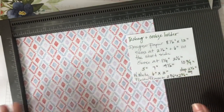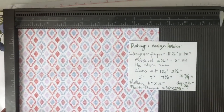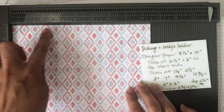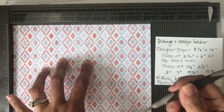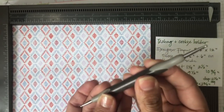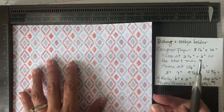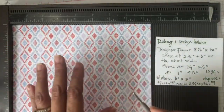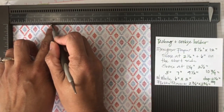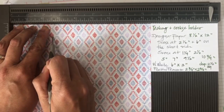I have some instructions I'll show you in a bit. The first scoring we're going to do is on the short side, which is eight and a half inches. I'm going to bring my stylus - for this paper I like using the big ball instead of the smallest one, because it protects the paper from being messed up. You're going to score at two and a half and also at six inches.